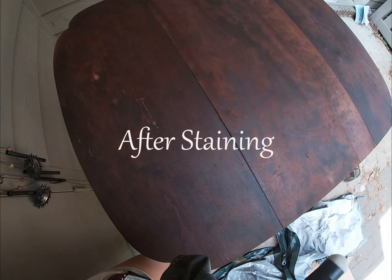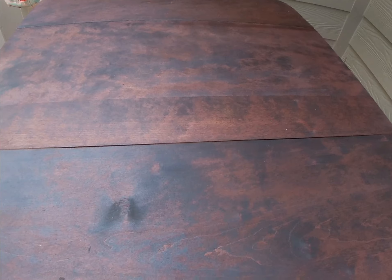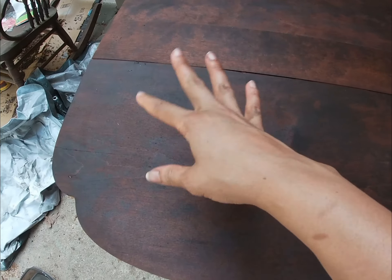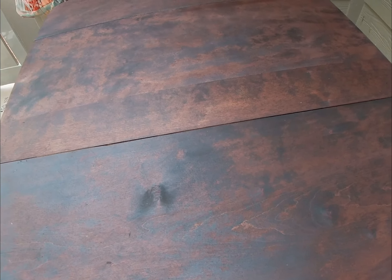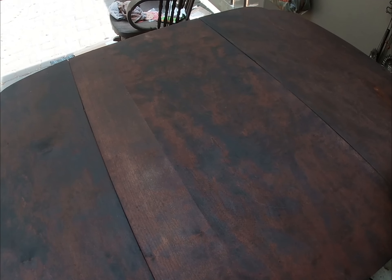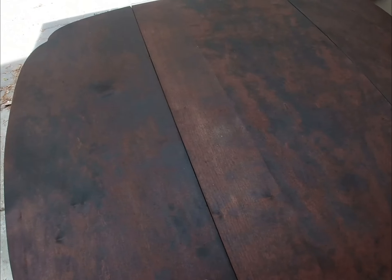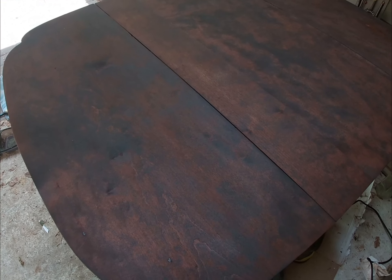Alright folks, so this is the table — it looks pretty bad. It's super splotchy, it just looks really bad. This wood is so soft; I think it's absorbing the stain at different degrees in different places. As I showed you before, this was a lighter wood, that was sort of a medium dark, and then this was darker — I couldn't sand it off and I didn't want to go too deep in the wood.